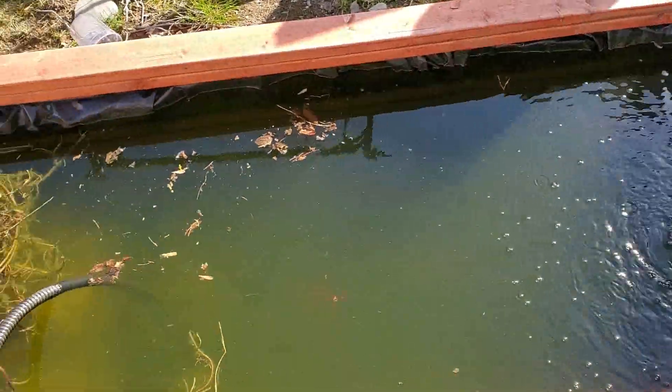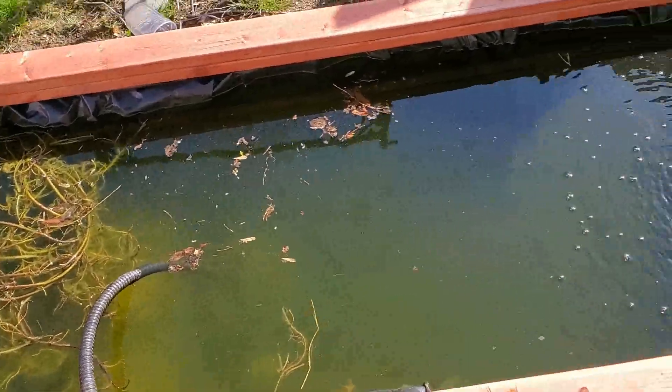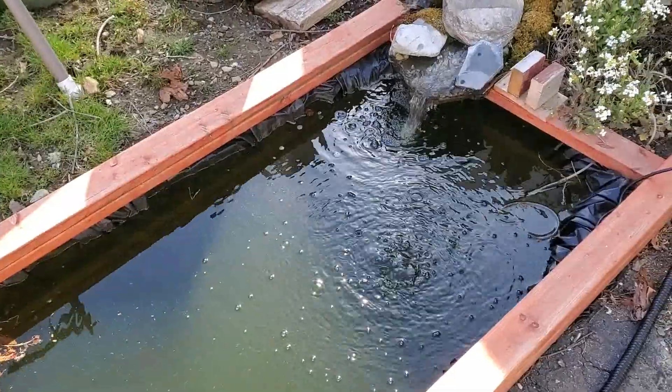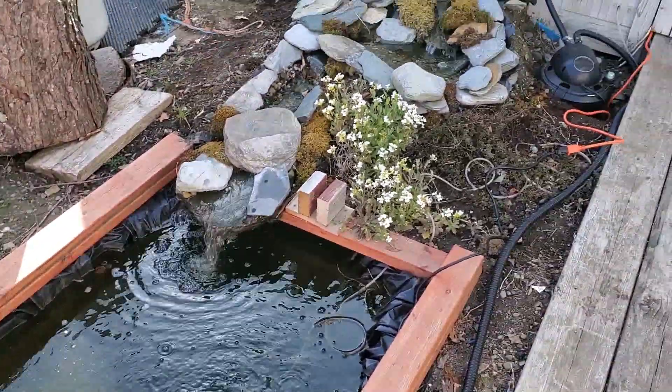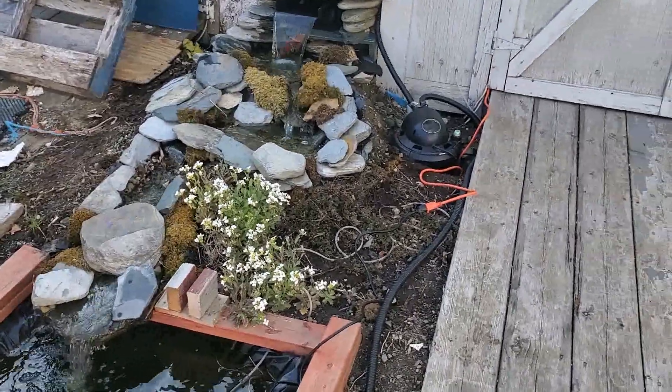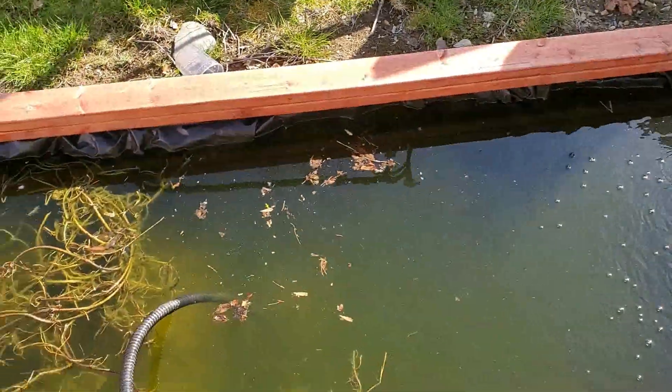Well, this is the day. I'll give it until tomorrow to see if it cleans up that green goop a little bit. And I'll check for leaks, because it'll get wet around the outside somewhere if there is one, and the water level will change.